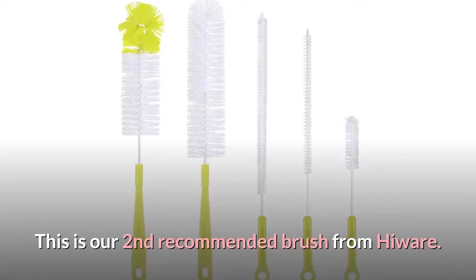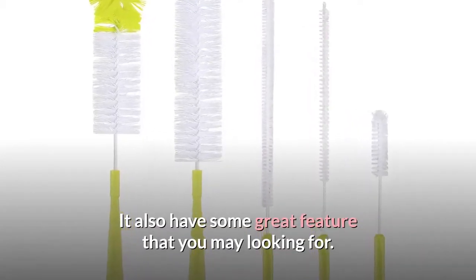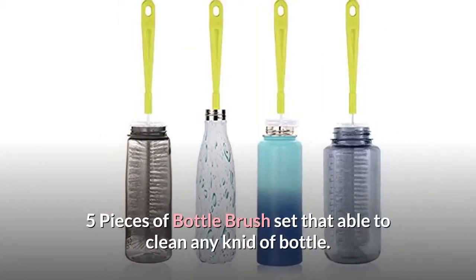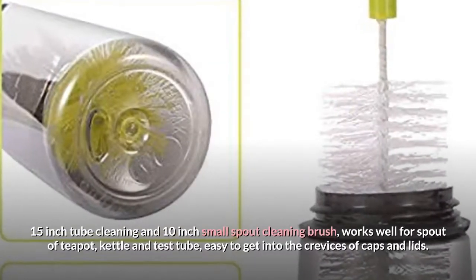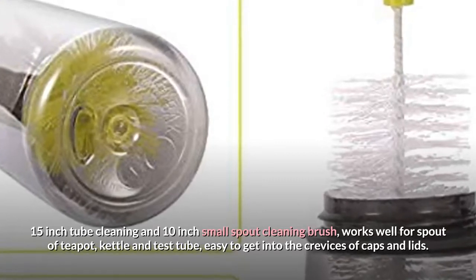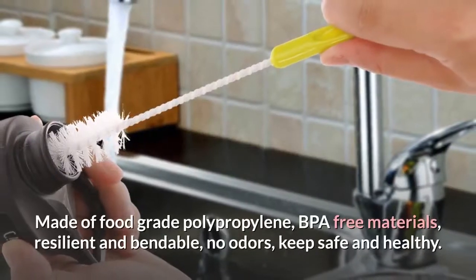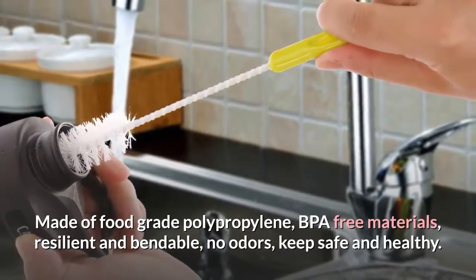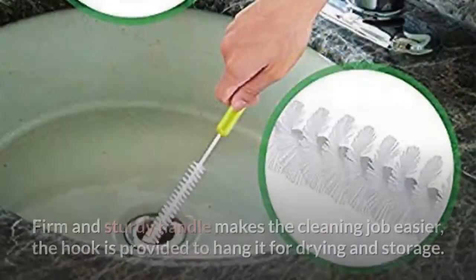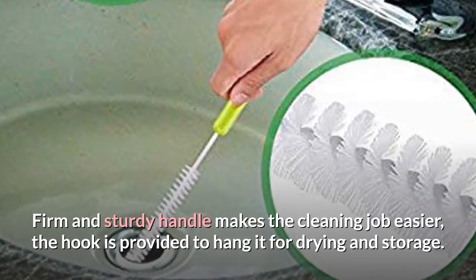This is our second recommended brush from Highwear. It also has some great features that you may be looking for. Five pieces of bottle brush set that is able to clean any kind of bottle. A 15-inch tube cleaning and 10-inch small spout cleaning brush works well for the spout of teapot, kettle and test tube, and is easy to get into the crevices of caps and lids. Made of food-grade polypropylene, BPA-free materials, resilient and bendable, no odors, keeps safe and healthy. Firm and sturdy handle makes the cleaning job easier; a hook is provided to hang it for drying and storage.